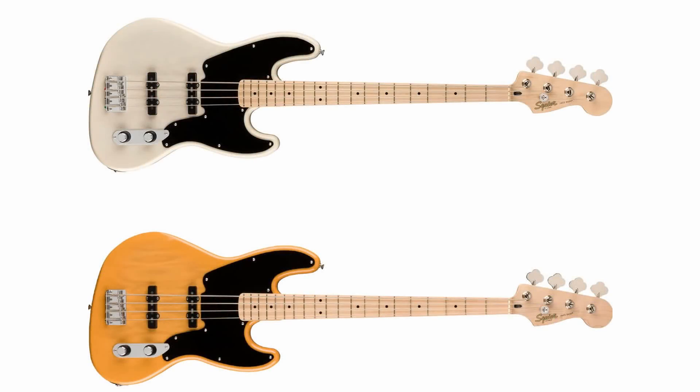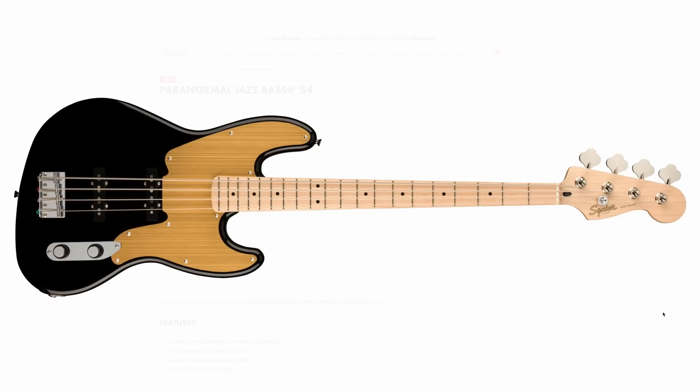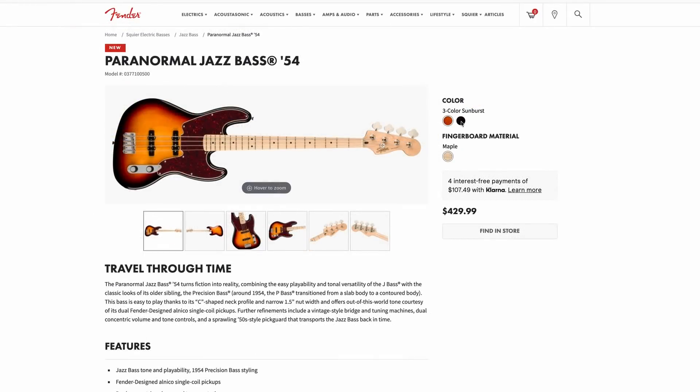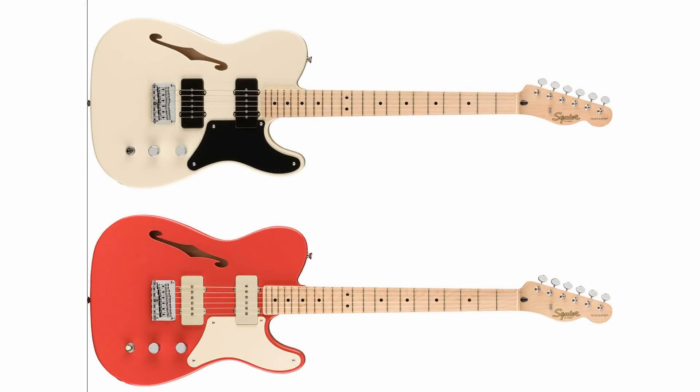The Jazz Bass 54 initially came in white blonde or butterscotch. Now there's a black finish with what looks like an anodized pickguard — that's cool but also a bit out there — and a three-color sunburst that looks nice and traditional. Since the first two were see-through finishes, it's good to have the sunburst option, but the black is quite an interesting look.